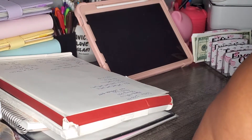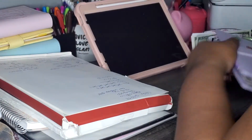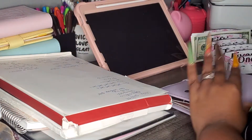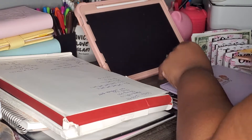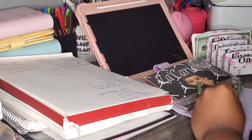Hey guys, welcome back to my YouTube channel, Queen's Budget. I am at work and I am recording this for my last video. We're gonna do a bill condensing today because I was asked to do one on camera — I was gonna do it not on camera, but I'm gonna go ahead and do it.